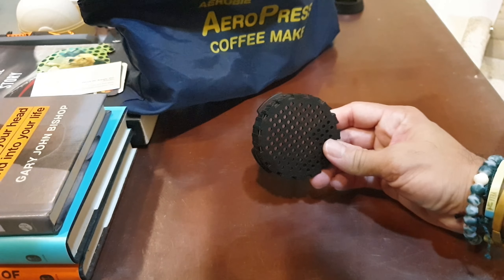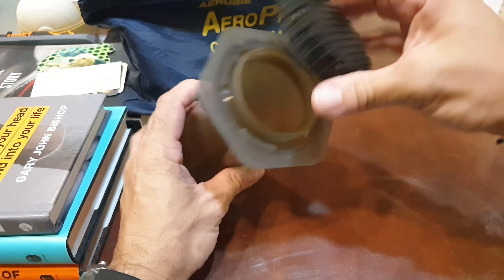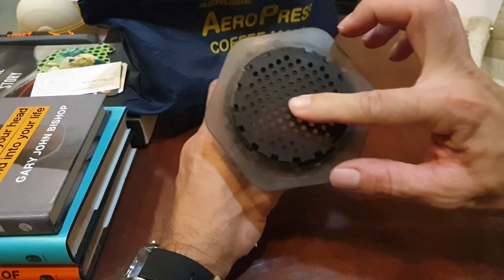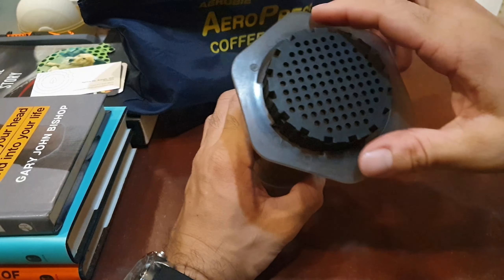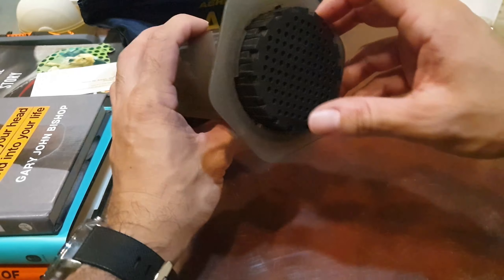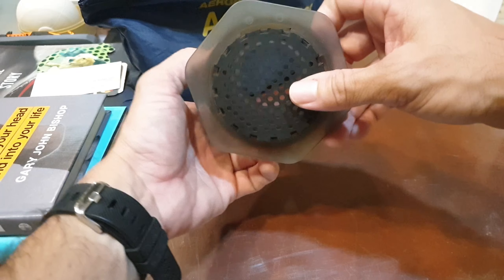It's pretty easy to install. It goes on the bottom part of your Aeropress — it has four grooves, just match it there, twist it to the right, and make sure it locks so you don't see the black edges anymore. Once it's secure, put it down and press, and coffee will come out.